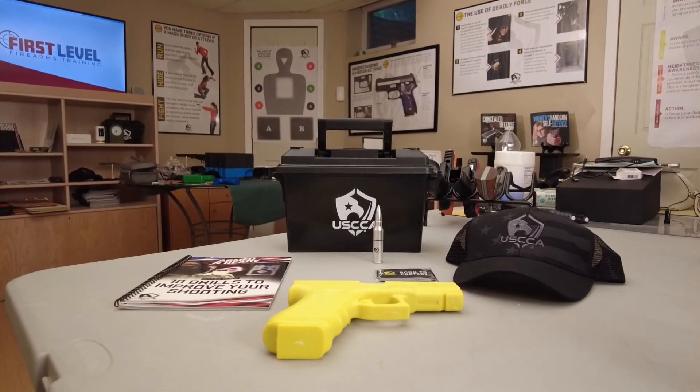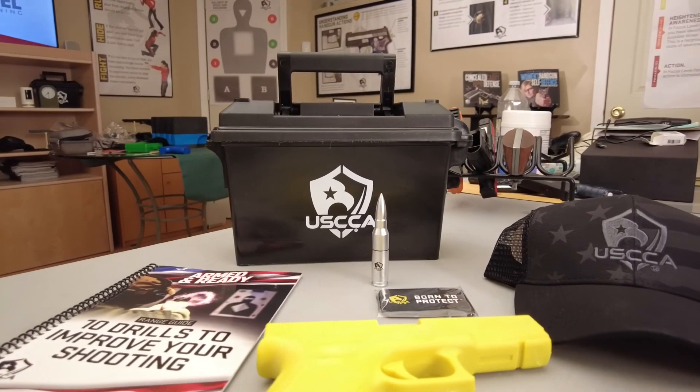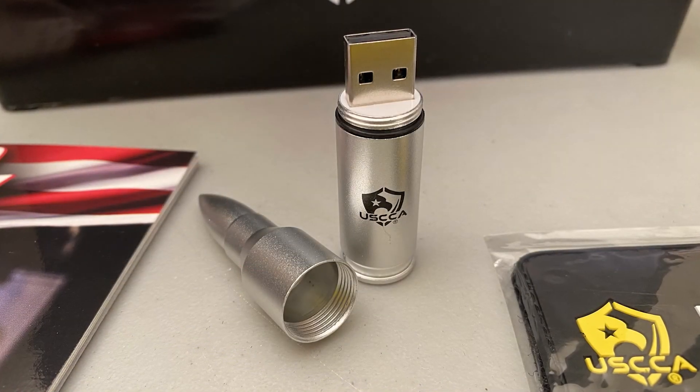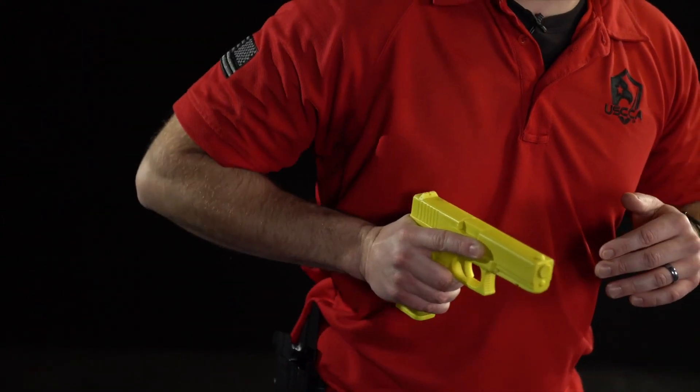Get one of these for free by becoming a USCCA member. This is part of an overall training kit you can get at the Elite or Platinum membership level. In addition to the yellow gun, you get a free training booklet with live-fire and dry-fire drills, a free cap badge, and the USCCA digital thumb drive — what they call the Bullet Drive — which has five courses. Once you plug it into your computer you can go through five videos that will give you drills to train with the yellow gun or your actual firearm, as long as you remove all ammunition from the room.